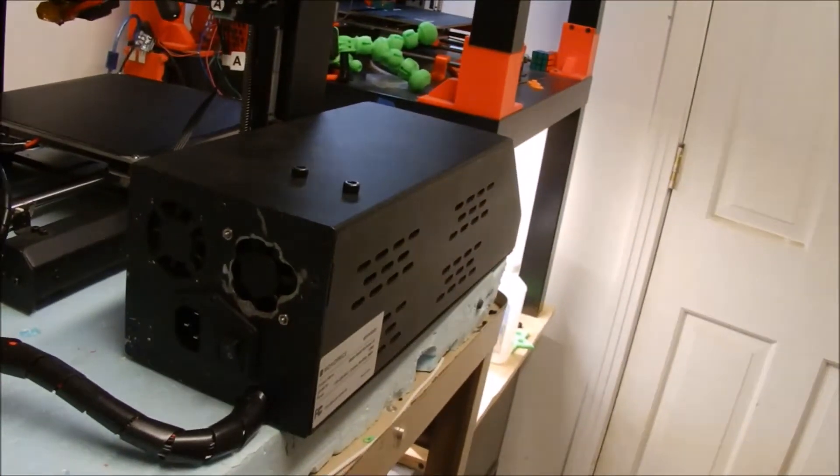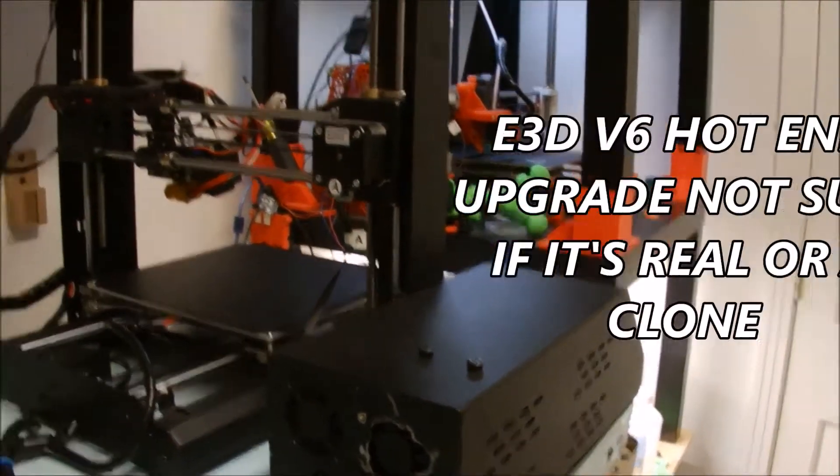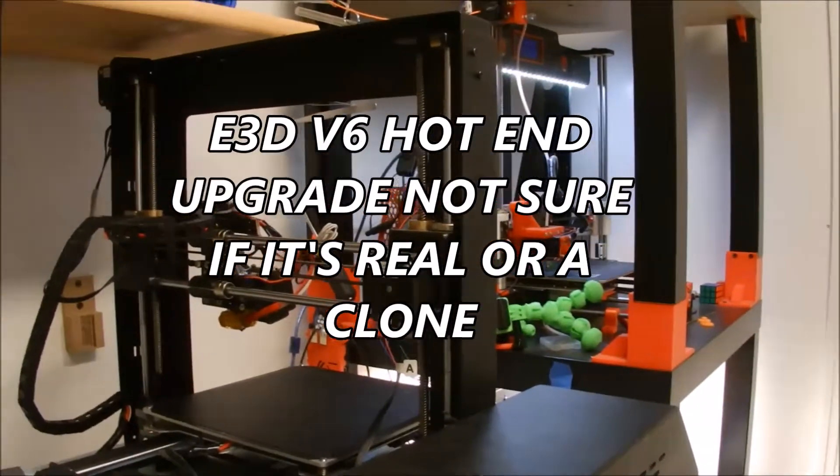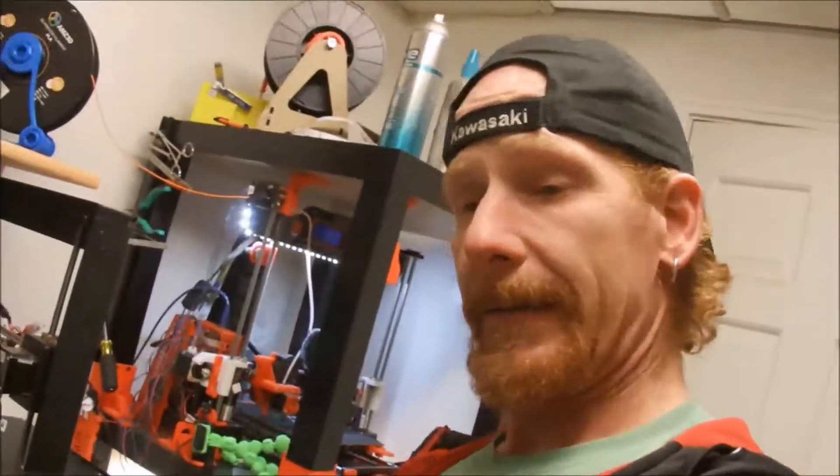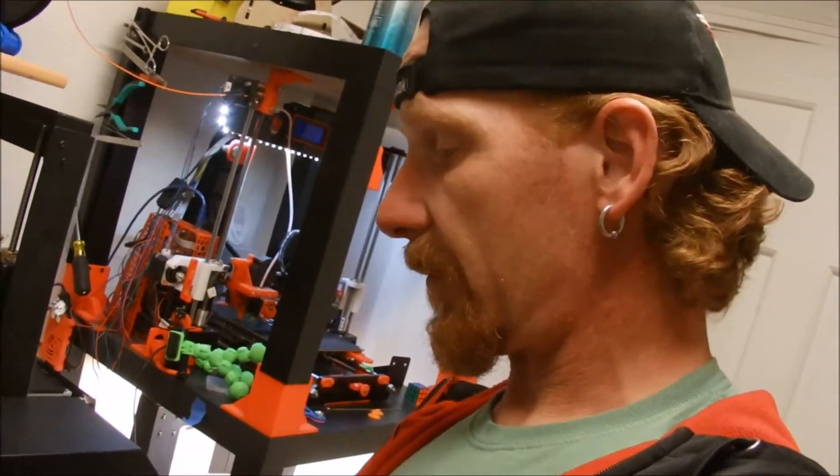There's something with the motherboard — it doesn't heat up. The extruder does, but it was jammed, so I'm going to have to do surgery. Just thought I'd bring you along.